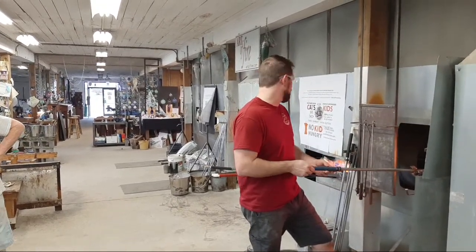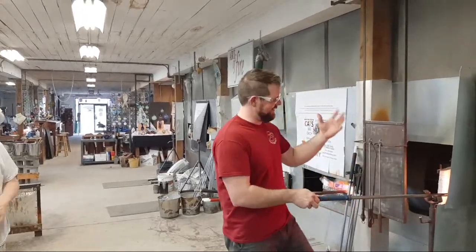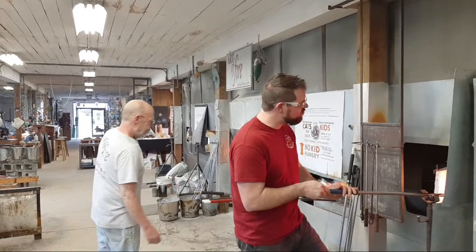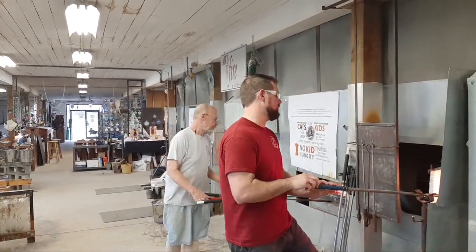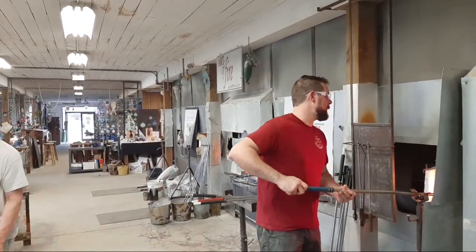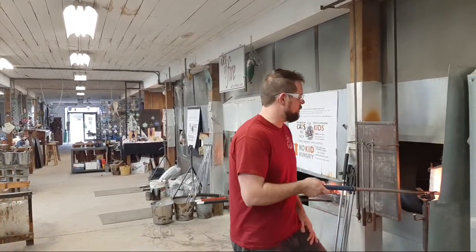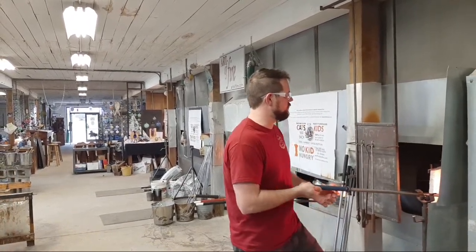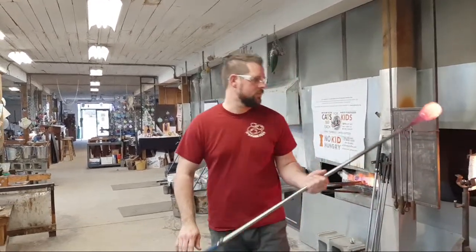Where to now, Mr. Reese? Just blowing it out — no more decorative elements on this one. You saw him pick up the color, coat it with a small amount of baking soda, then immediately gather over the baking soda, and that caused the bubbles to appear.